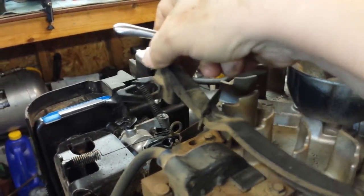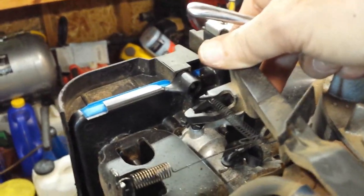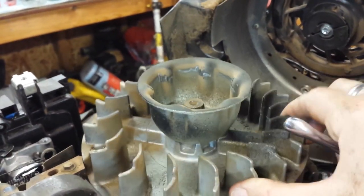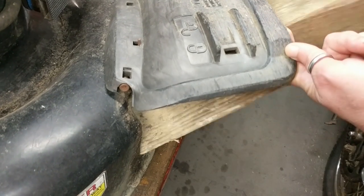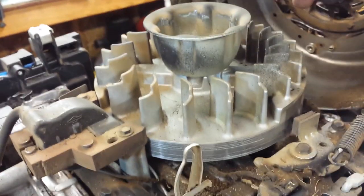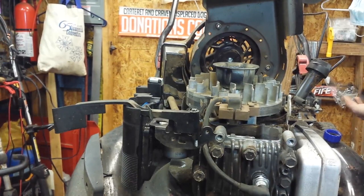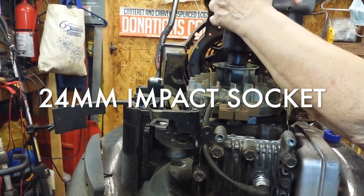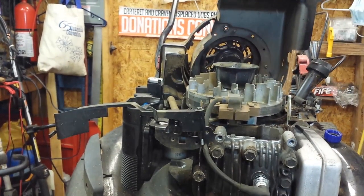Now if you don't have an impact wrench, you're gonna have to find a way to keep the flywheel from turning. You can do that a couple of ways — you can stop the blade underneath with a 2x4 or something. I oftentimes use a strap wrench around here, but I'm just going to use an impact wrench to get this off. And that was pretty easy.